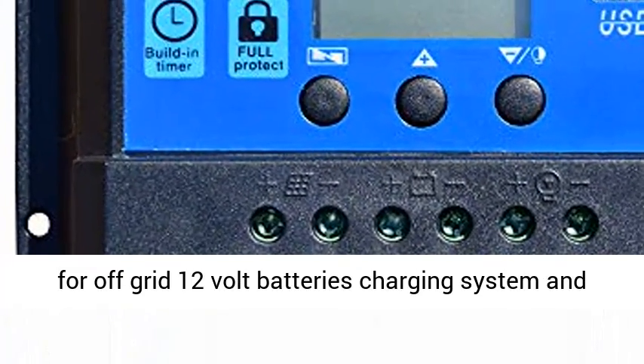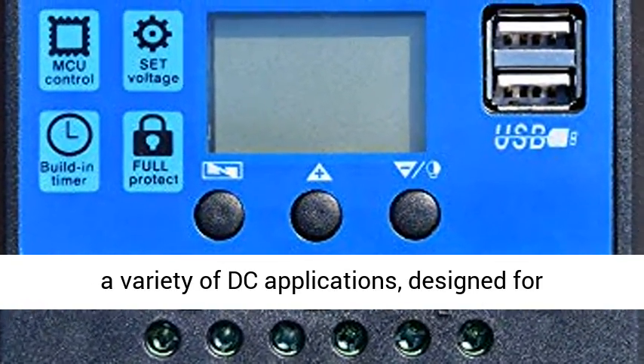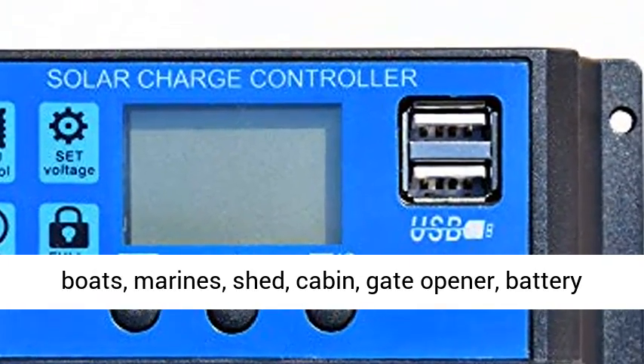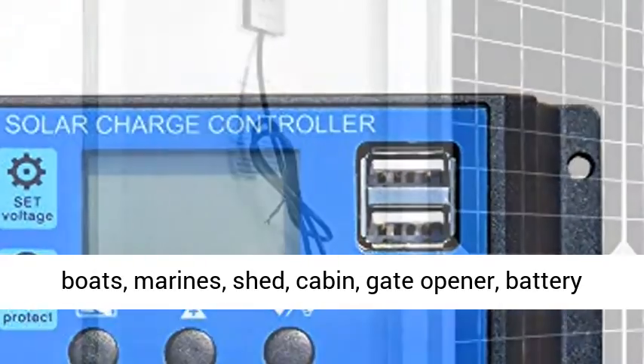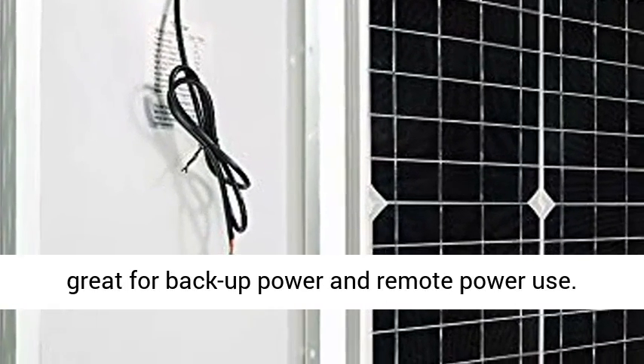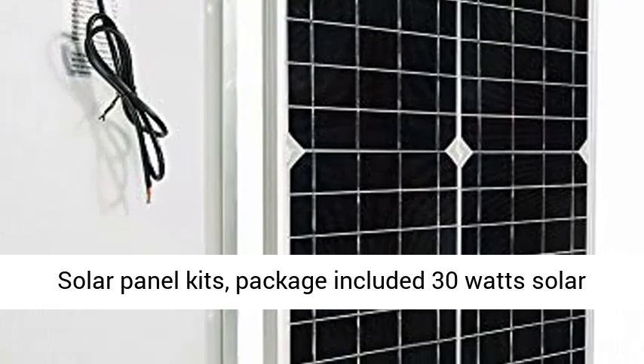Perfect for off-grid 12V battery charging systems and a variety of DC applications. Designed for charging 12V batteries in cars, RVs, cabins, boats, marines, sheds, gate openers, battery-operated gates, dry camping, garden watering. Works great for backup power and remote power use.